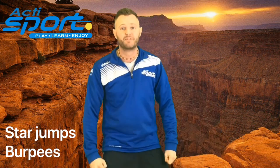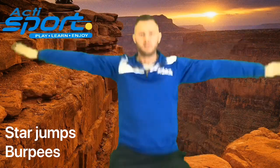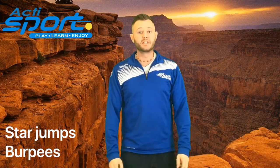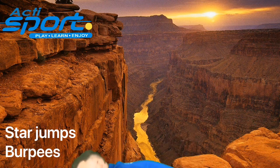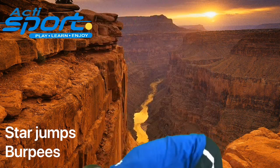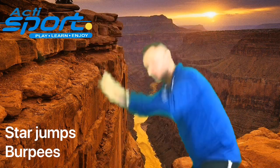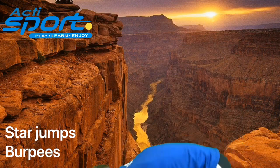Our exercises here are going to be star jumps and burpees. For star jumps, you just put your hands to your side and we're jumping in and out. In 3, 2, 1. And the burpees is a little more difficult. I want you to put your hands on the floor, your legs go out, your legs go in, and you stretch up high and jump into the sky. We're going to try that in 3, 2, 1. And relax.